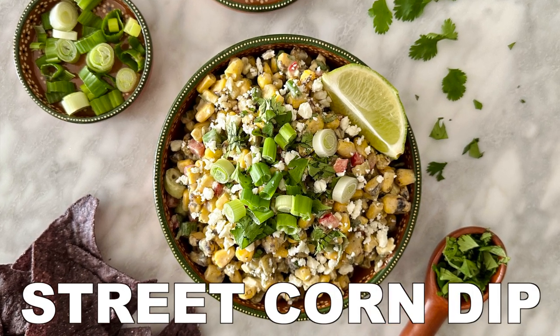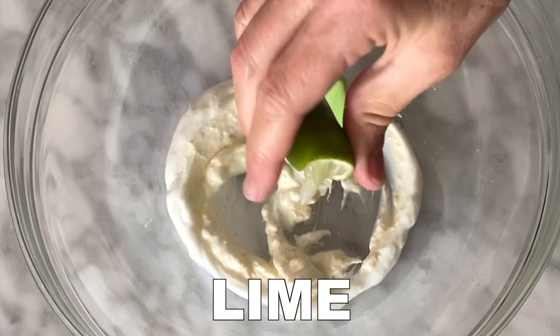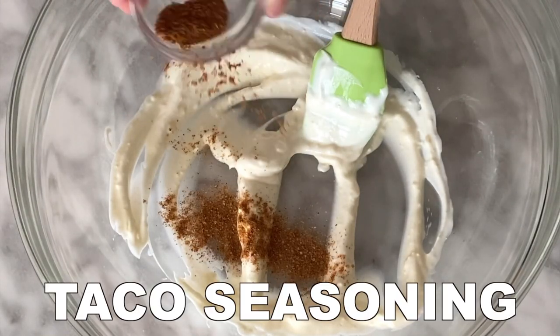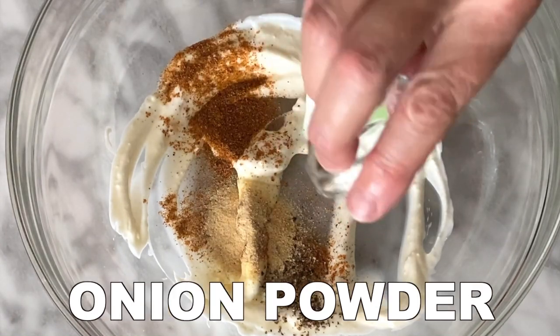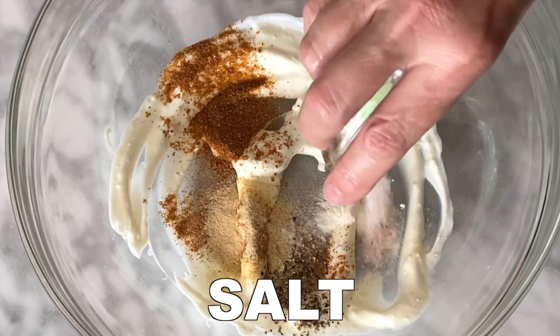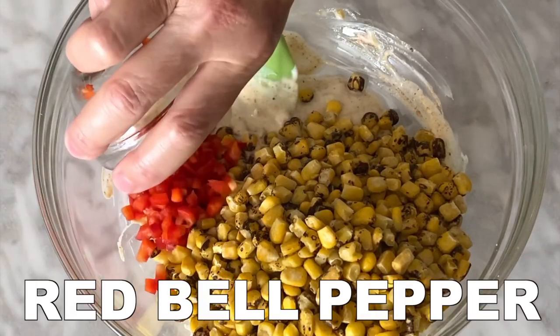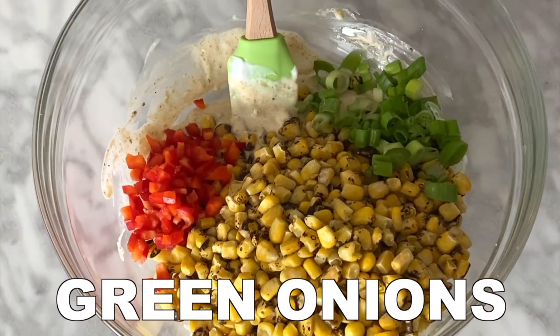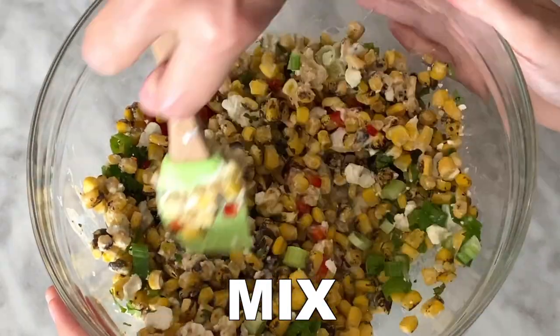The ultimate Mexican street corn dip, lightened up. Take your zero-fat Greek yogurt, mayonnaise, lime, and your spices — taco seasoning, pepper, garlic, onion powder, and salt — and mix together. Add your corn: you can use frozen corn, canned corn, or fresh corn. Then add fresh cilantro, red bell peppers, green onions, and cheese, and mix.